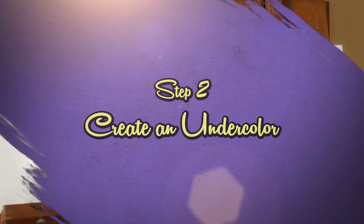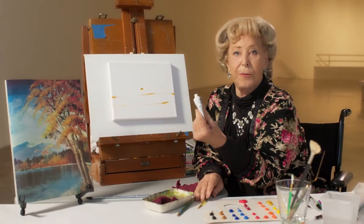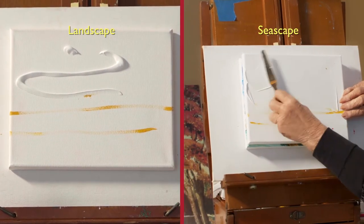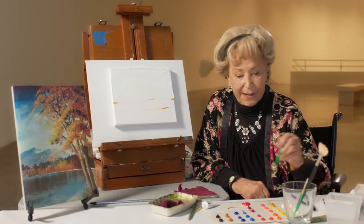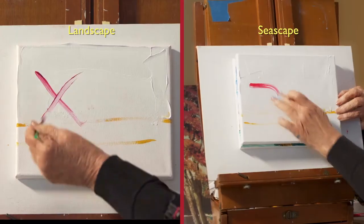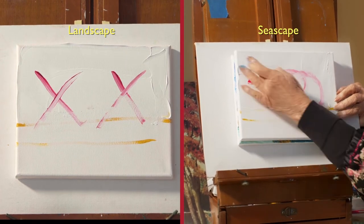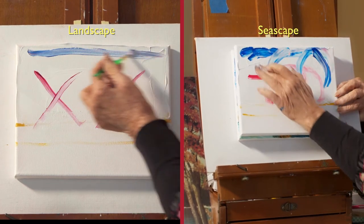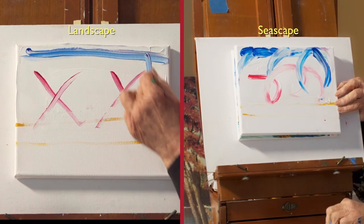Step two is undercolor. Now for that, one of the tricks is to put the tube of paint directly on your canvas. Now what I'm going to do is take a small brush and just simply add a little bit of water and then a little bit of crimson. And then without cleaning the brush, I'm going to go to blue and put the blue across the top like that. And then the darker blue.